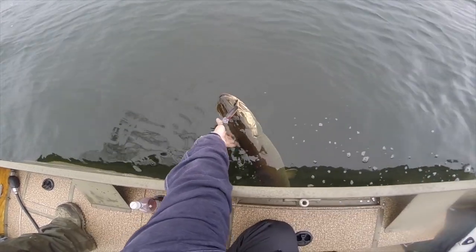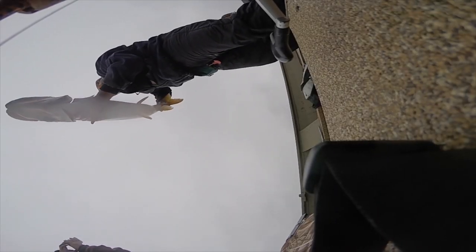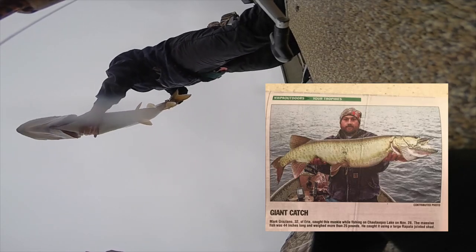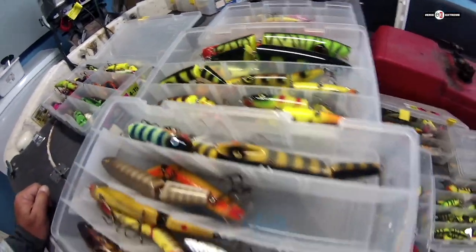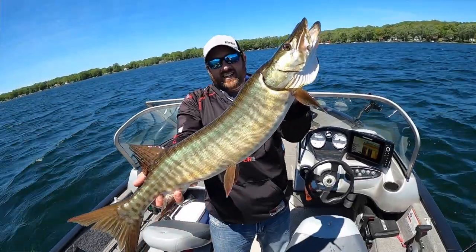Another awesome feature is the cost. You can get these lures for right around $15 just about anywhere. In the musky world, that is a very good bargain — there are lures out there that cost over $100, and I'm guilty of buying them, but I'm afraid to even use those because I don't want to lose them. Why not spend $15 instead of $50 to have confidence in a lure that you're fishing?